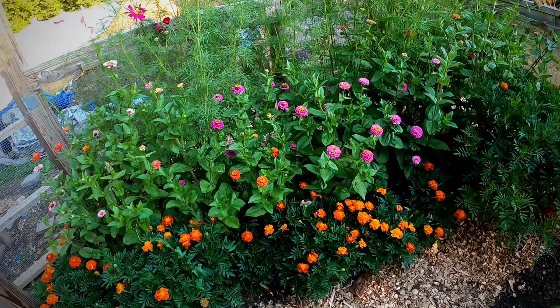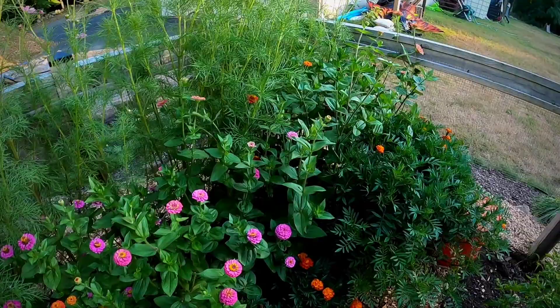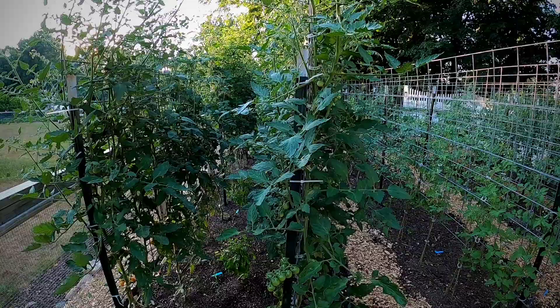Going around, we have our triple layer of marigolds, zinnias, and cosmos. Those are there for cutting flowers but also attracting beneficials. The marigolds are working okay, and this one has just decided to be totally unrecognizable as a marigold. Let's go through the tomato varieties - many different varieties - so everybody has an idea of what's going well.